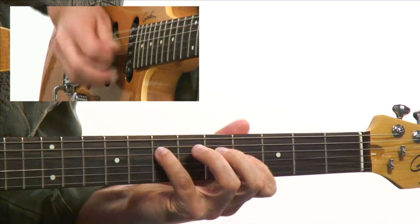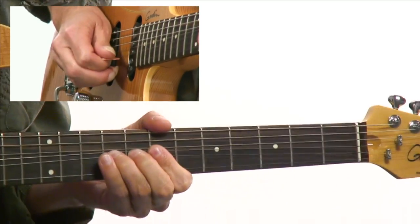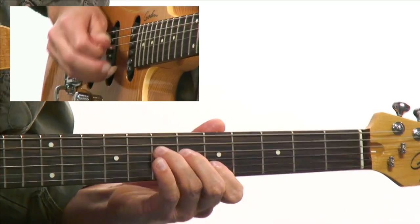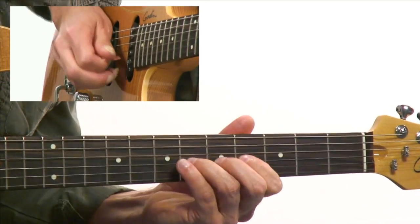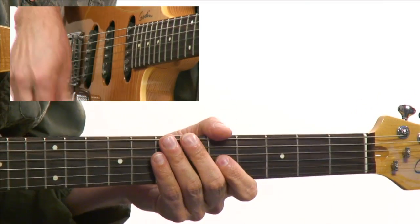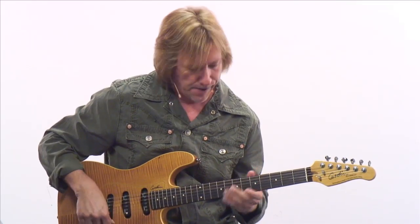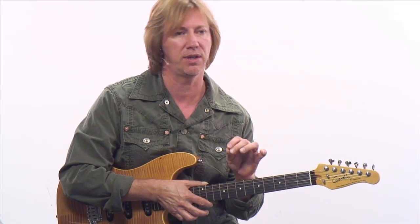[Guitar solo demonstration] Okay, so a melodic approach as opposed to fast licks. I just want you to start thinking in terms of that. If you know your scales, you can play great lead licks and stuff like that. Don't bog yourself down with trying to color all of the tones as they go past quickly. If you can, great — it's an approach, and it's a valid approach.